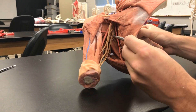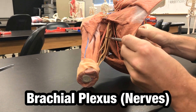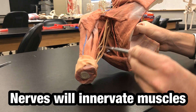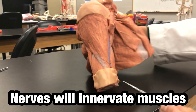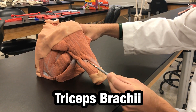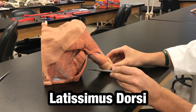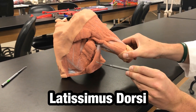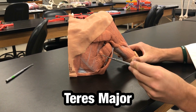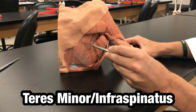The brachial plexus, or the nerves traveling through the shoulder and the axillary regions to innervate all these muscles. The triceps brachii, latissimus dorsi, teres major, and finally teres minor and infraspinatus.